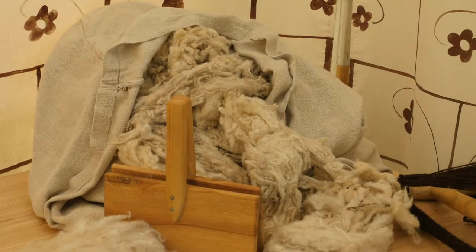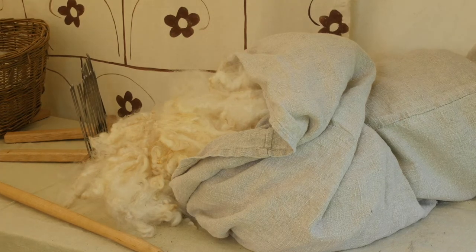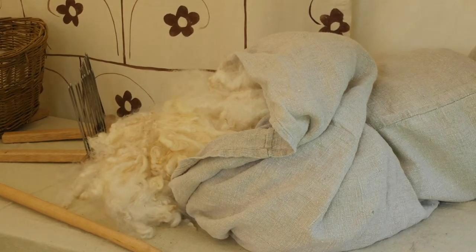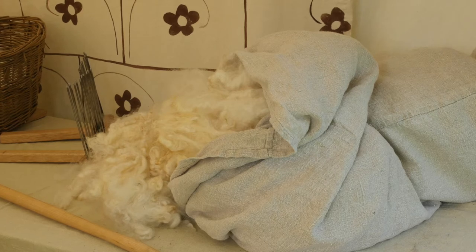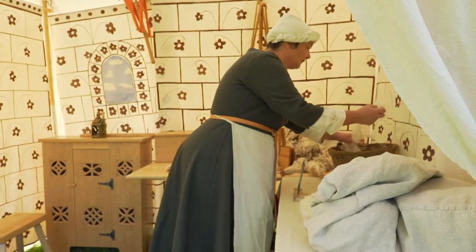I've got two sorts of fleeces here. One of them has a nice long staple, which means the fibres in it are quite long and it's well suited to making what's called worsted yarn, where all the fibres lie parallel and it makes a beautiful smooth yarn. And that's done by combing the fibres.